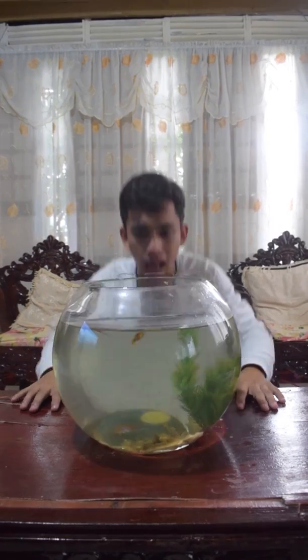Oh no! My water is dirty! I need to do something! Aha! We will make a DIY water filter!